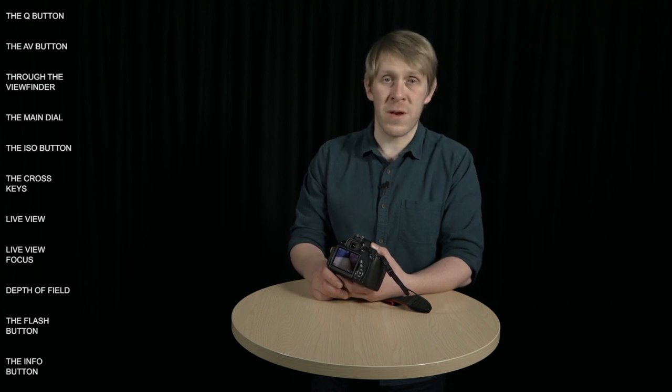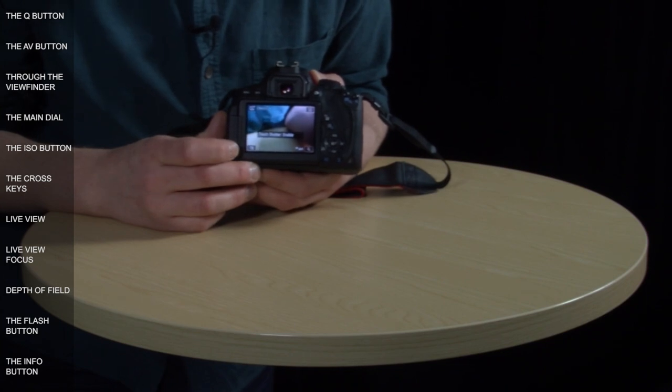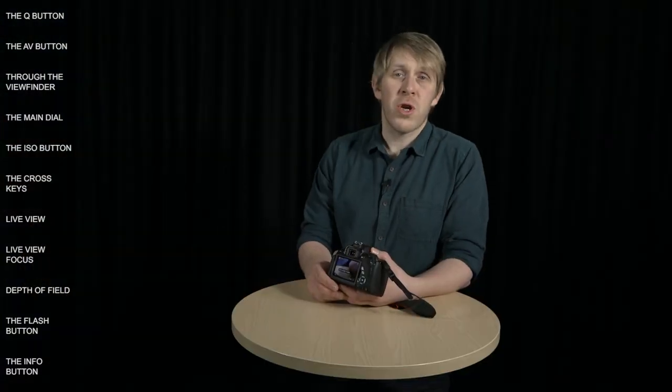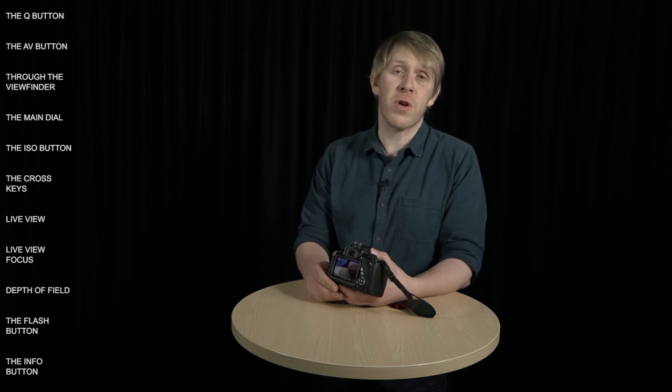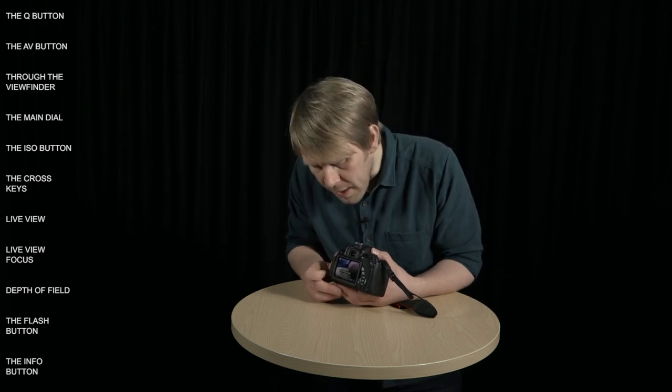One more additional function in live view is touch shutter, enabled by pressing the icon at the bottom of the screen. Touch shutter allows you to take a photo by just touching the screen, but it's hard to control so it's recommended you avoid it. Tapping the icon again disables it.